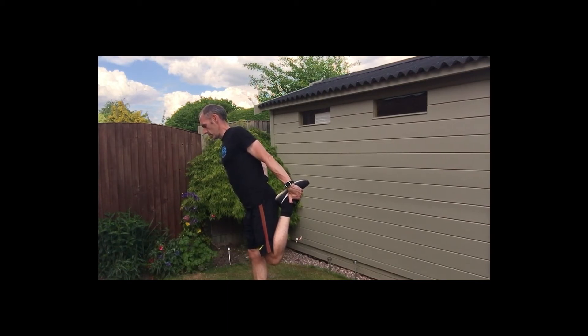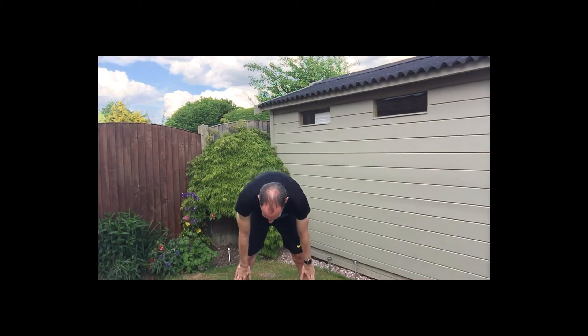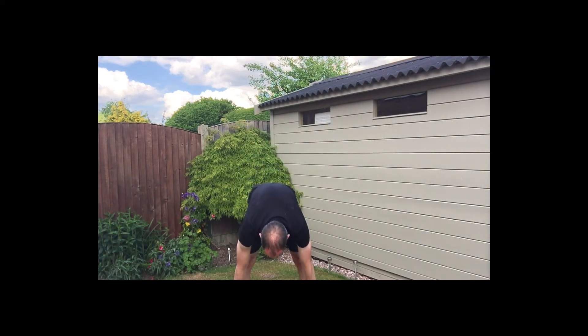Three, two, one — we're going to put our arms above our heads, stretch it, reach up as high as we possibly can. Reach up. Then bring the arms down, slide them down the front of the legs, as far down to touch your toes if you can. Hold it there — three, two, one — back up into the stretch above the head.